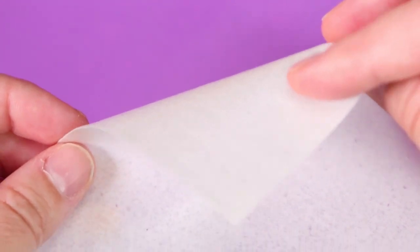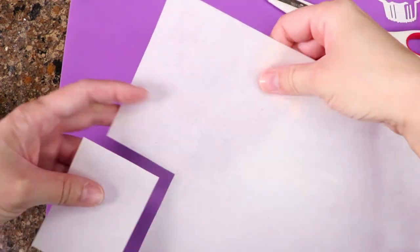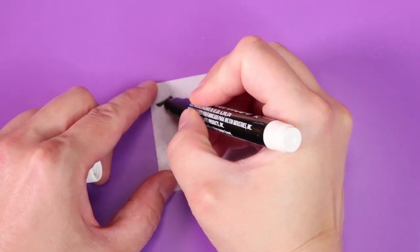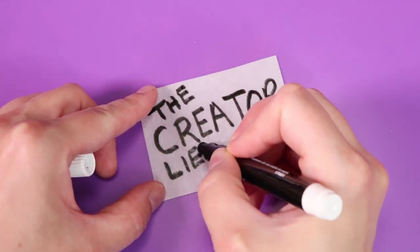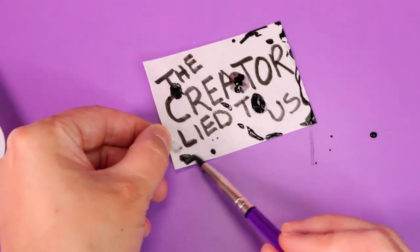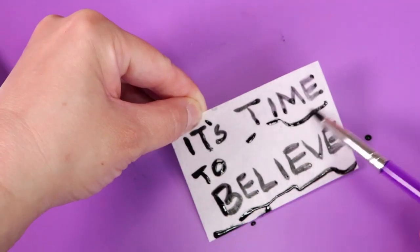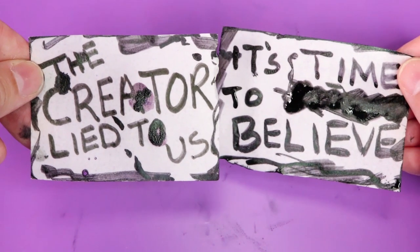For our final treat, I used edible rice paper to make our edible Bendy messages. I used a food coloring marker and a paintbrush dipped in food coloring to make the designs. Now this lunch has ink and paper messages that you can actually eat.